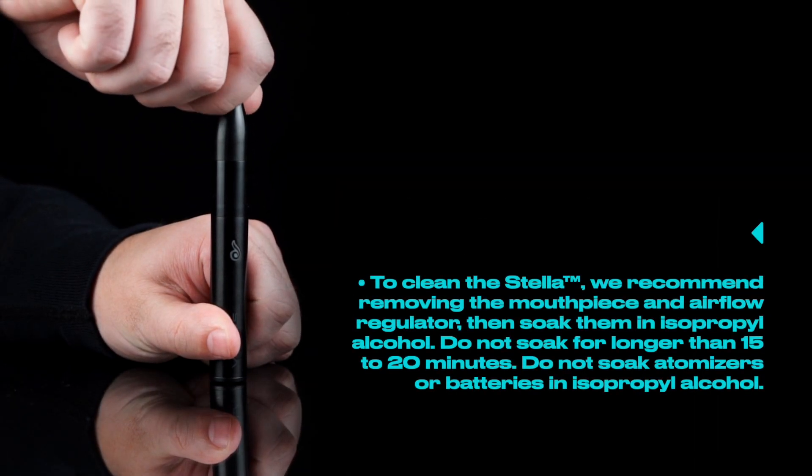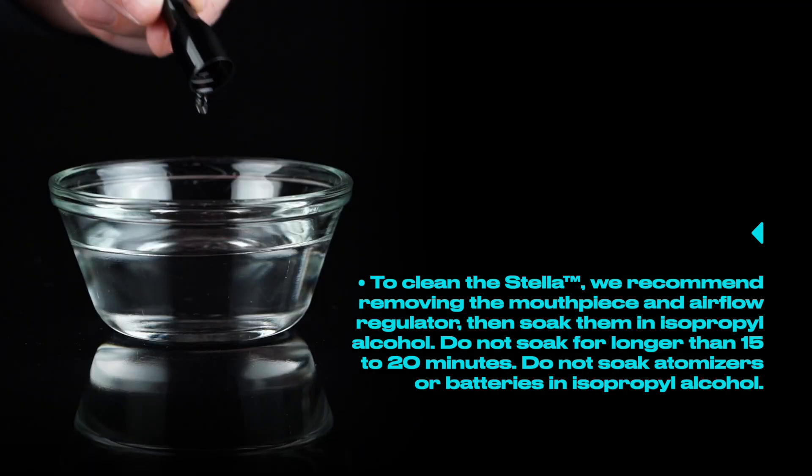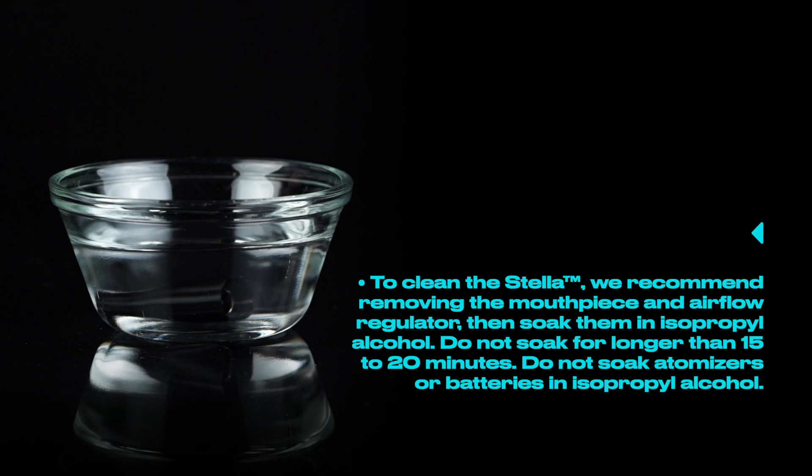To clean the Stella, we recommend removing the mouthpiece and airflow regulator and soaking them in isopropyl alcohol. Do not soak for longer than 15 to 20 minutes, and do not soak the atomizer or battery in isopropyl alcohol.